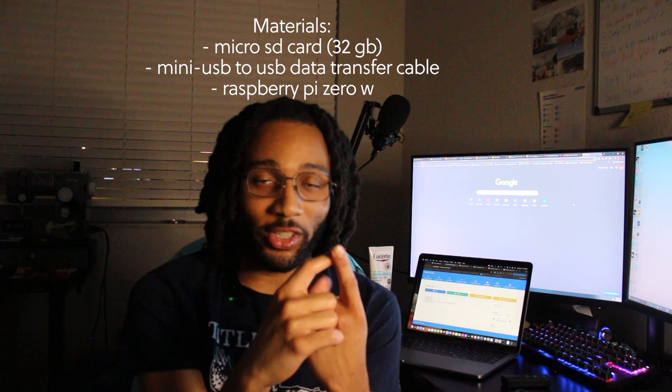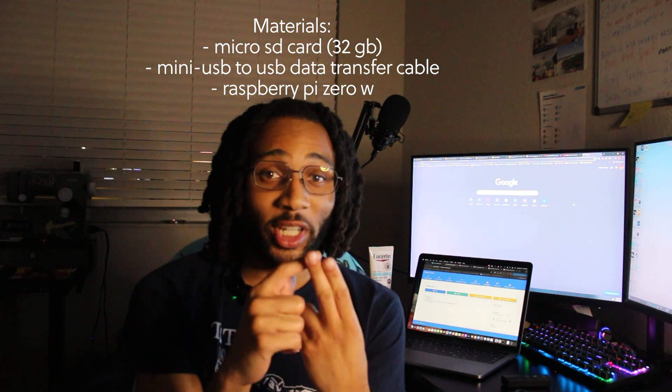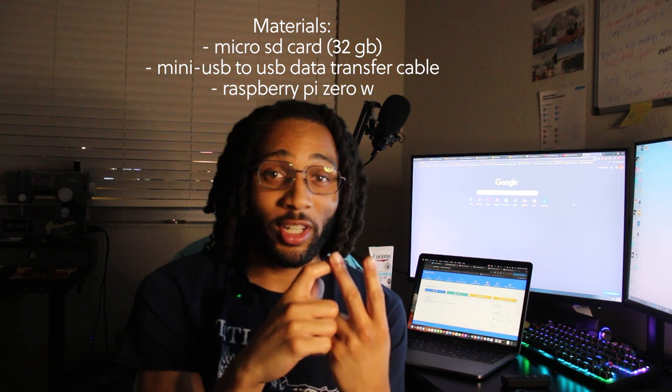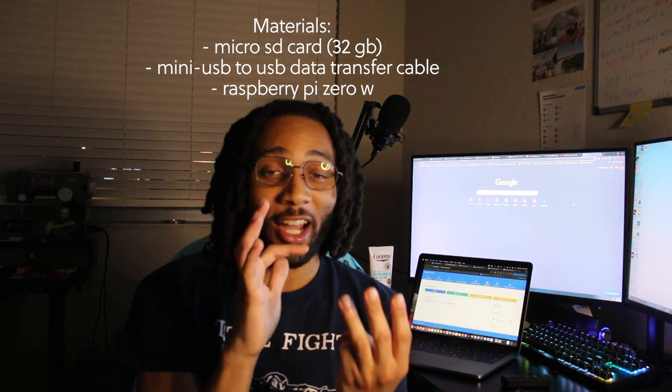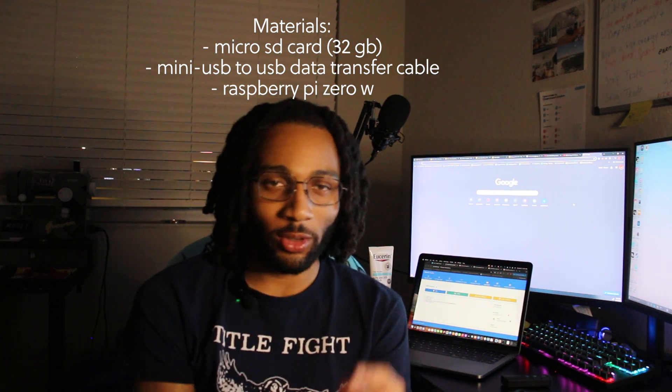The things you're going to need for this are a microSD card — I'm using a 32 gig one. You're also going to need a mini USB to USB cord; I'm using my PS4 controller charger cable, so if you have that laying around, you can use that. And you're also going to need a Raspberry Pi Zero W — just use the first one, you really don't need the second one.